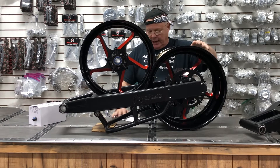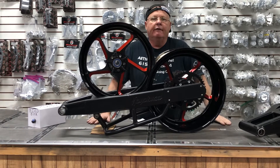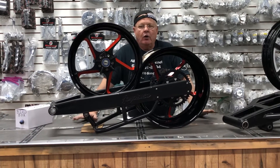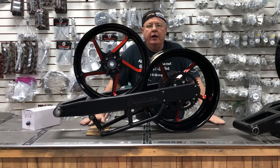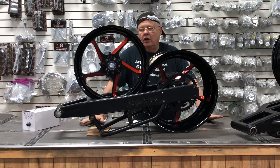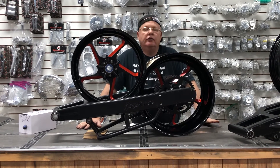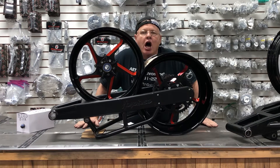Comes with everything it takes to ride. Price on this kit: $4,800 bucks. And it also matches the 08 Hayabusa. Give us a call — All Things Chrome, 615-431-2294. Cause we got it going on.